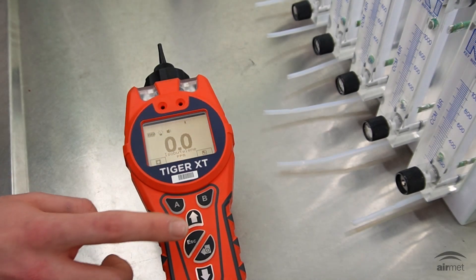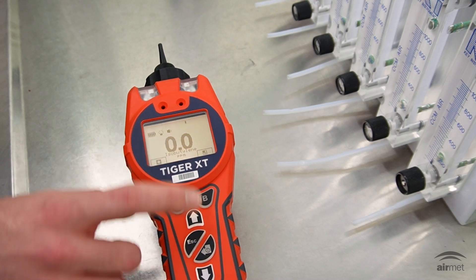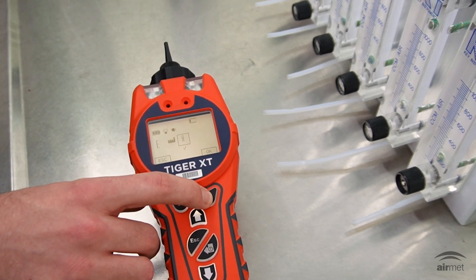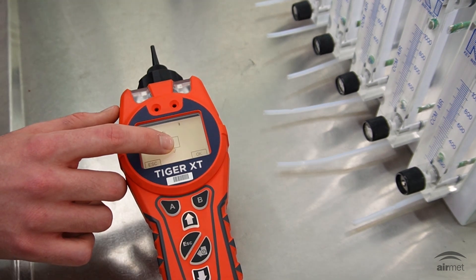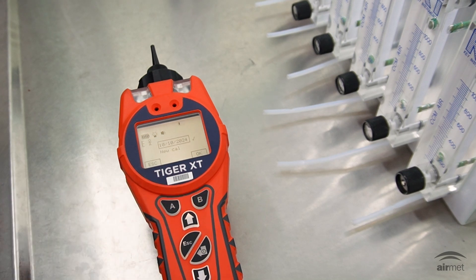When the Tiger XT is turned on, cycle through the soft key buttons until you see the Cal icon on the right side of the screen and press the B soft key. From here, you'll see two options: the factory calibration icon and the custom calibration icon. For this calibration, select the custom calibration icon and confirm using the B soft key.